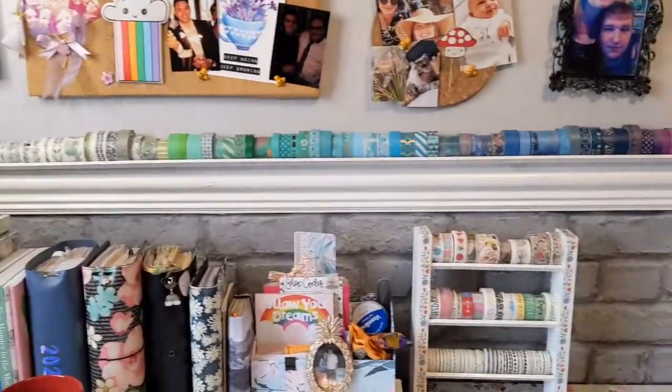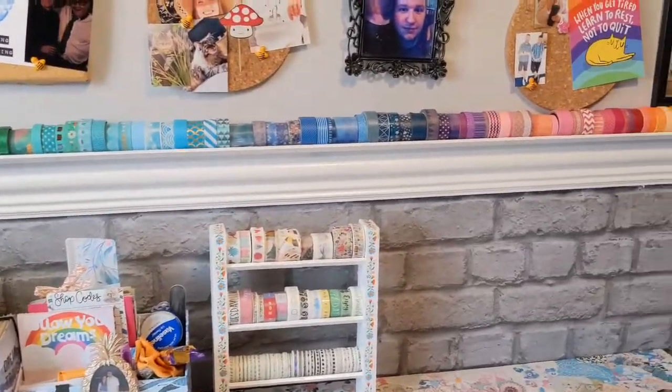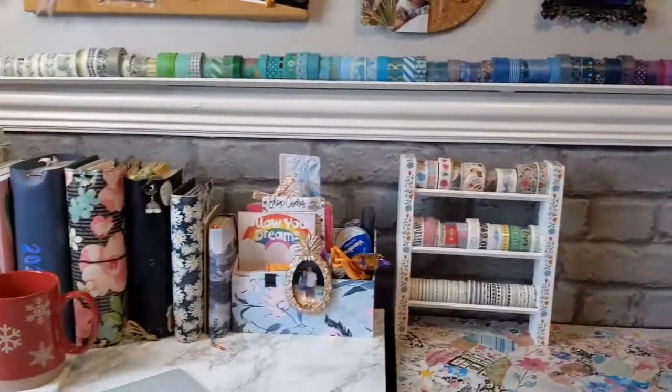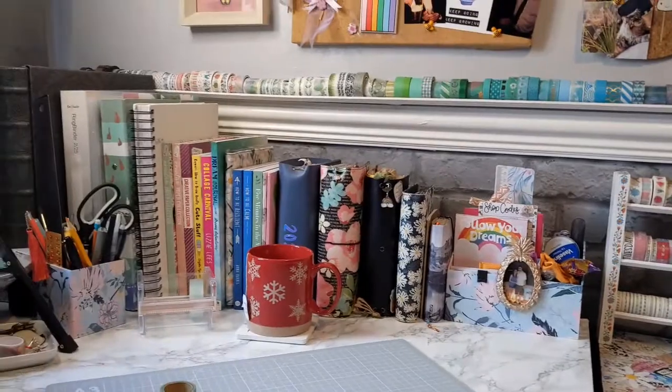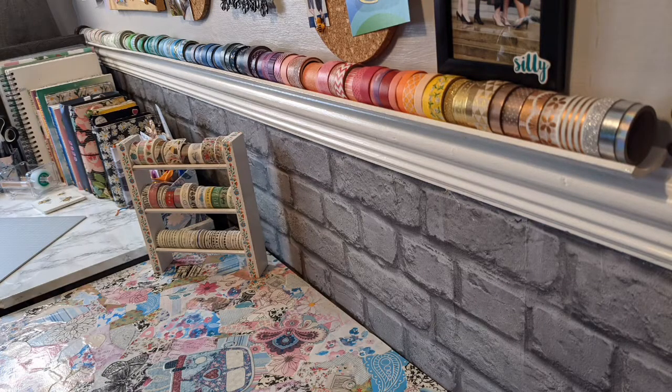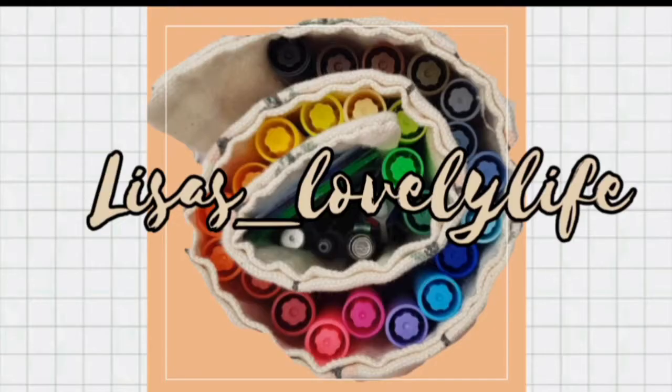They're all in the colour of the rainbow and I hope now that I do end up using them a lot more — and then maybe I can buy more! If you've enjoyed this video please give it a little like, and if you don't already please consider subscribing. Thanks for watching, bye!